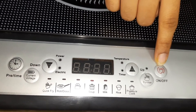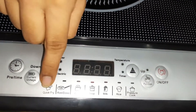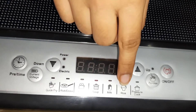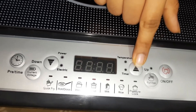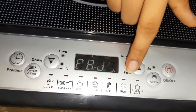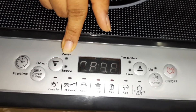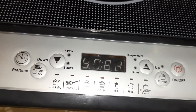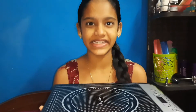Friends, it has an on/off button, a function button, quick fry, roti or dosa, water, soup, milk, rice, and pressure cooker modes. This is the temperature button, this is the timer, this is the power-on indicator, this is the down button, and this is the timing button.